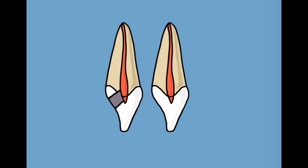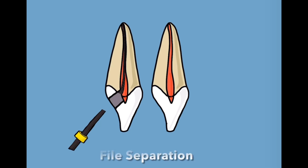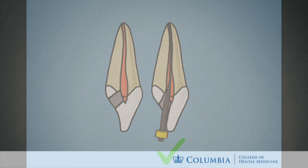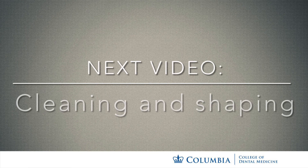Poor straight line access resulting in ledges can cause file separation in the canal during instrumentation, as well as incomplete removal of pulp tissue in the pulp horns of the chamber. Having straight line access will save you time later on, as it allows for better ease in instrumentation and obturation of the canal. To be continued.